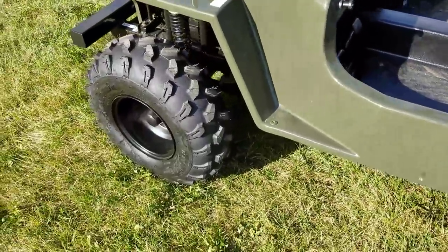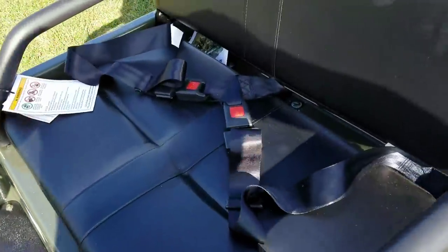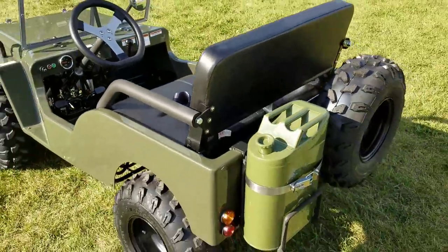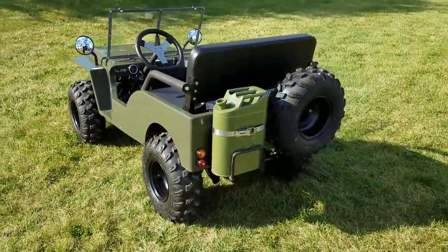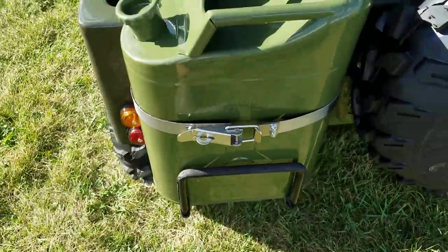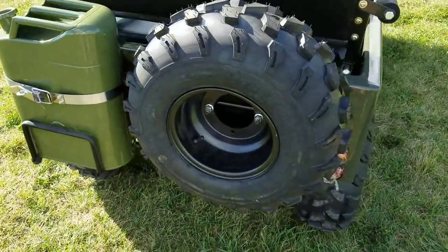Your big large knobby tires. You also have your seat belts here, and it can seat two. And this is not just for kids — adults can ride it too. I'm going to take it for a ride in just a second here. You've got your gas can, and this is free, included with your order today, as well as a free spare tire.